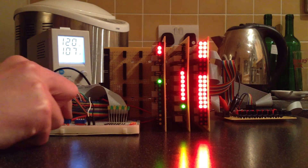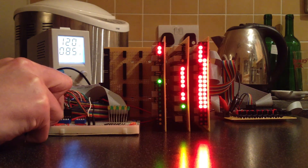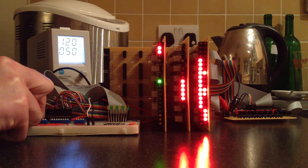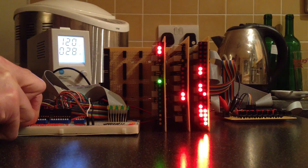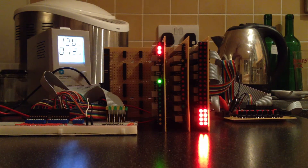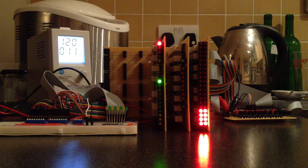I'd better turn all those relays back off again. So that's it for the ALU as a whole. Next up will be the B and C register so that we can load the ALU from the data bus, and then following that the A and D register so that we can store the result and pass values around the four registers. These four registers will come in on two cards which will take up the remaining slots in the backplane.